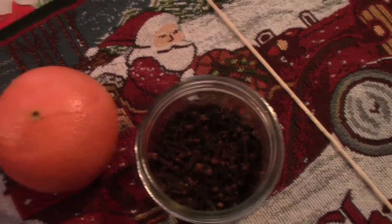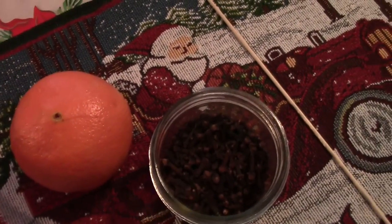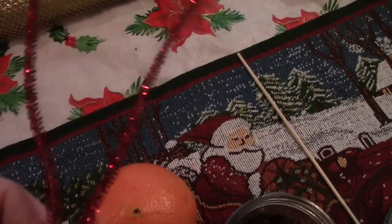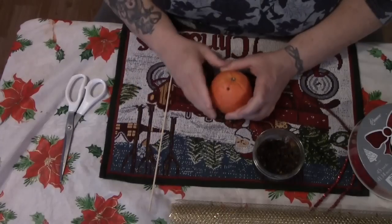All you really need for an orange pomander ball is an orange and cloves, but you may want some extra pretty things — sparkly pipe cleaners, some ribbon, maybe some deco mesh. Let's get started.